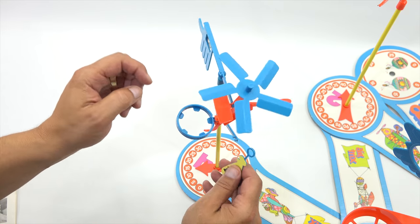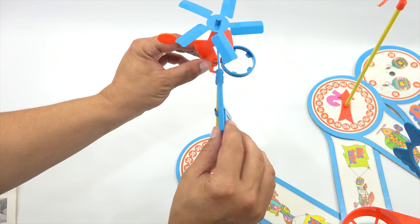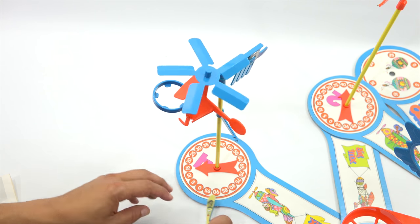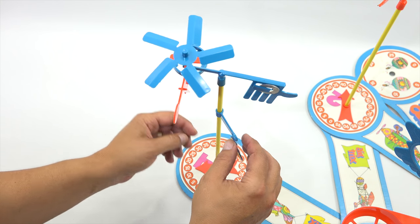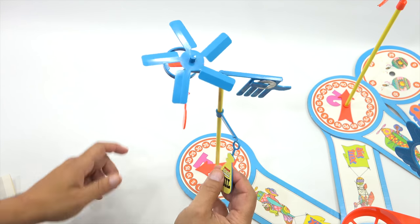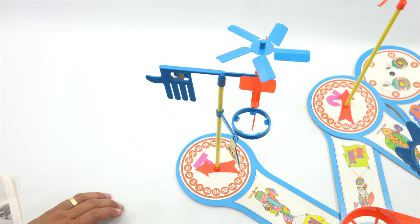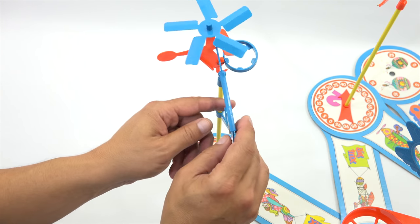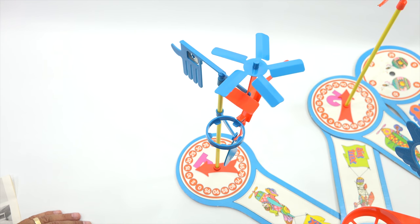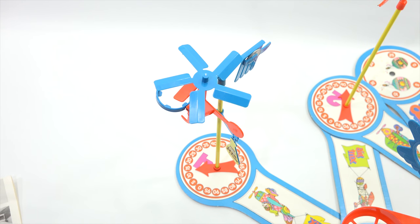Hopefully that works - it might need a little adjusting. Everything is ready, the air is going to be blowing on it. Let me move the washer in just a little to help with the weight placement. I think we're close enough - we'll see because it's going to be moving around.